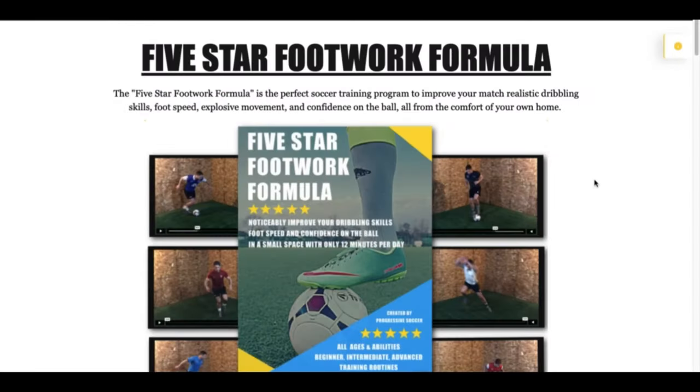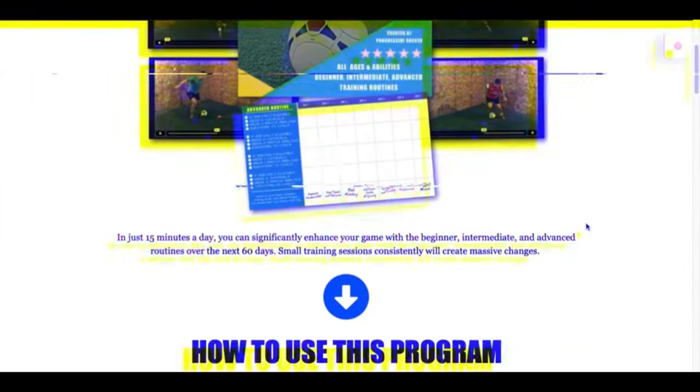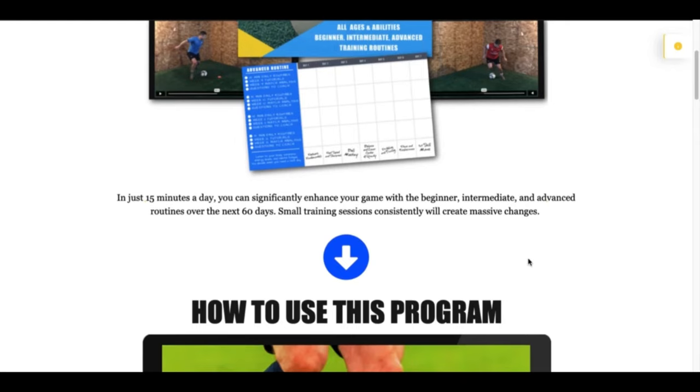I just wanted you to watch this video before starting so you know exactly what to do — there's no confusion about how to use this training program. These workouts just take about 15 minutes per day, so if you want to become a better player there's really no excuse. The reason I made it so short is because I wanted to create a training program for players who already have busy schedules, lots of club commitments, and not much time — but they can still fit it in and get better at home, gaining an advantage over teammates and opponents by training just 15 minutes per day.